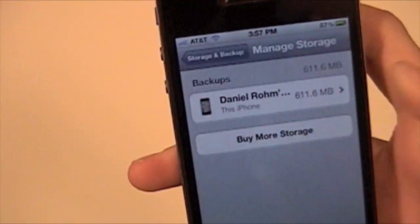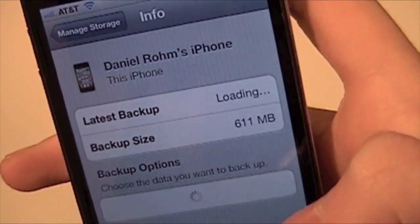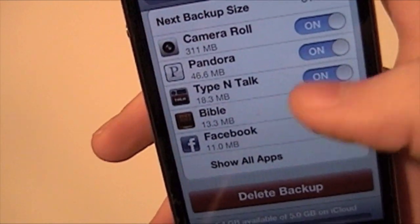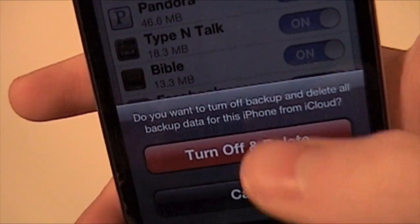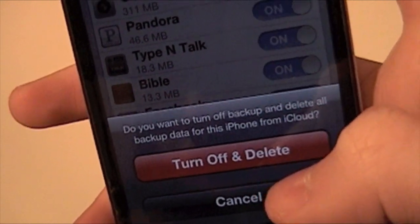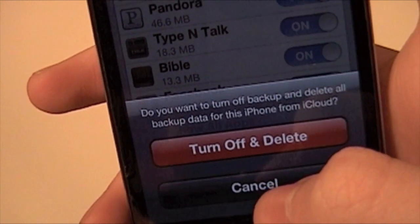If you had to delete it, you just scroll and click on it. Wait for it to pop up and you can see all the backups and all the apps you're backing up. You can just hit Delete Backup, and then it'll ask you one more time and you just hit Turn Off and Delete. I'm not going to do that because I don't want this to be deleted, but if you were going to, you just hit that and it would delete it completely.